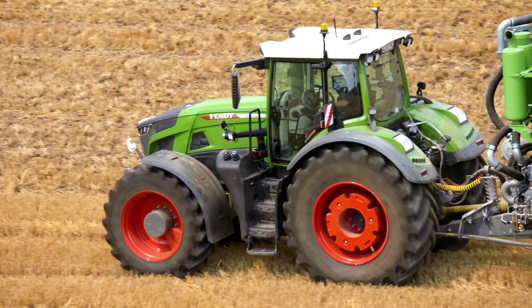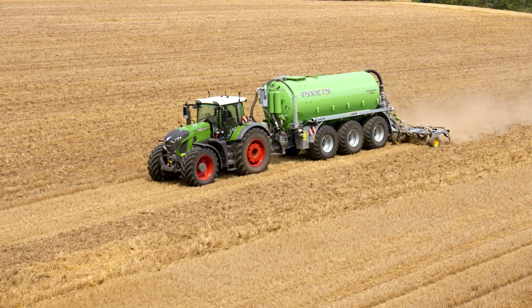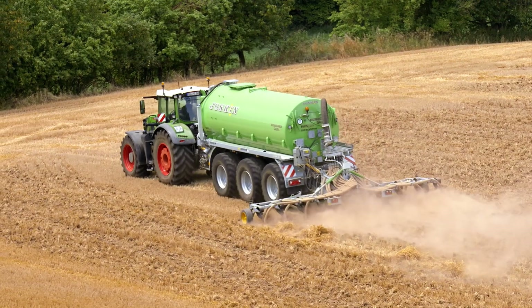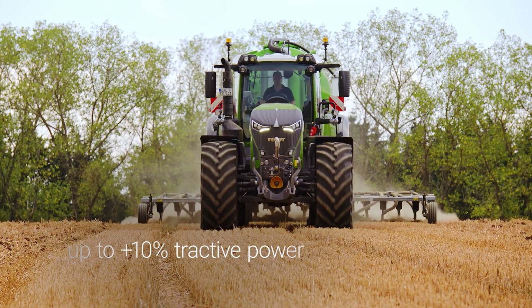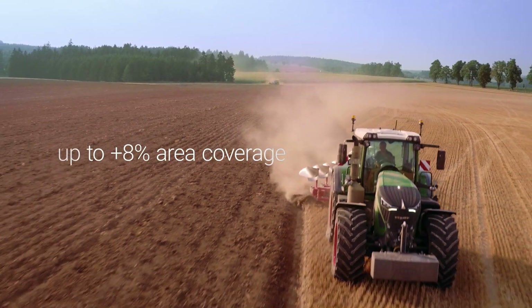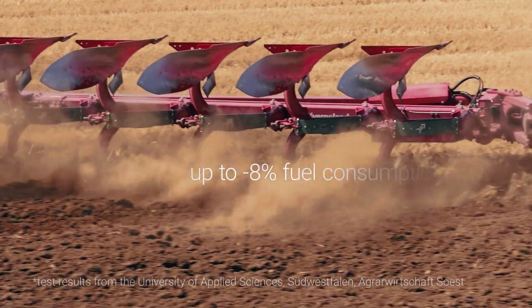At the same time, the ground pressure is reduced by the larger contact surface. Compared to field work under the wrong tire pressure, with Fendt VarioGrip you can achieve up to 10% more tractive power and cover up to 8% more area.